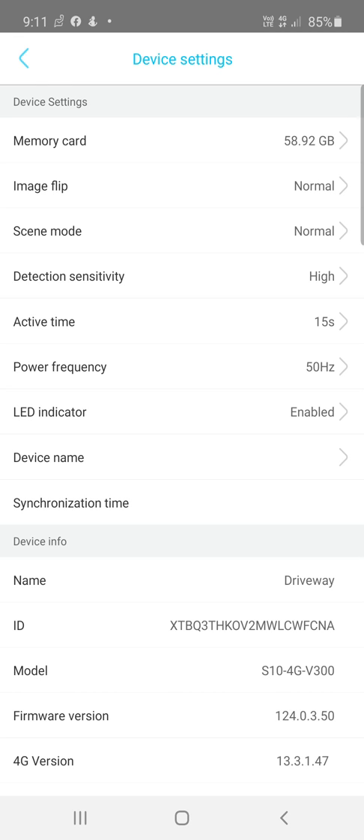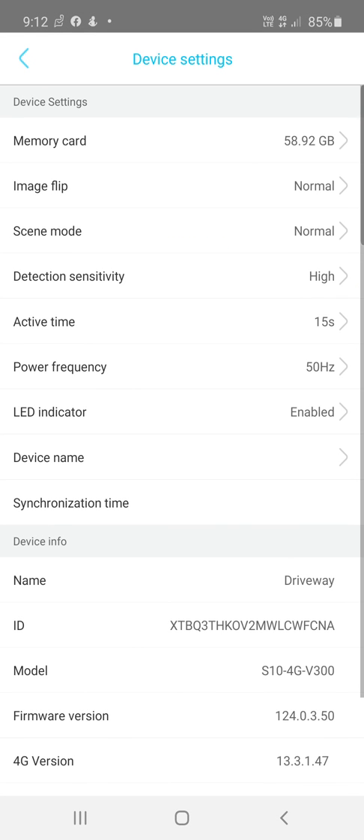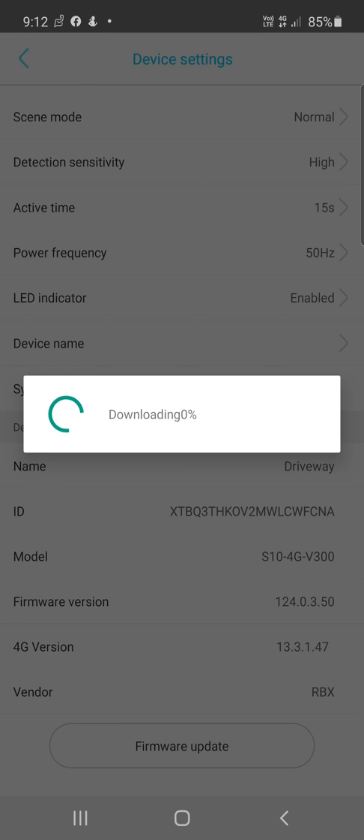Power Frequency can be left as-is. The LED Indicator can be enabled or disabled — if you want stealth mode so no one knows there's a camera, disable it. You can also change the device name, synchronize the time to your phone, and if you're having issues with the camera, click Firmware Update to update the camera's firmware and resolve any problems.